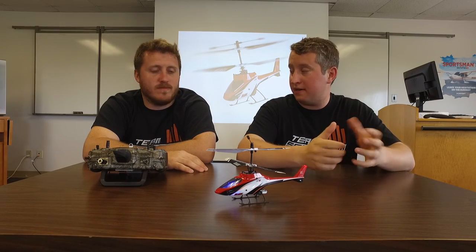Hey guys, Steve Petrotta here along with my good friend James Haley from the Blade team. Today we're going to be talking about the most beginner level product in our Heli portfolio, and that is the MCX2. Something that's been in the portfolio for quite some time but continues to be a great seller and a great performer, and that's mainly due to its coaxial design.